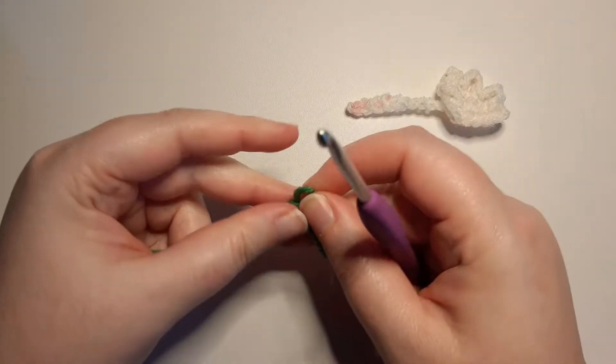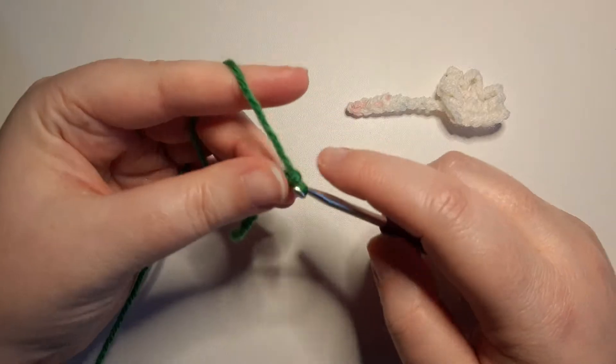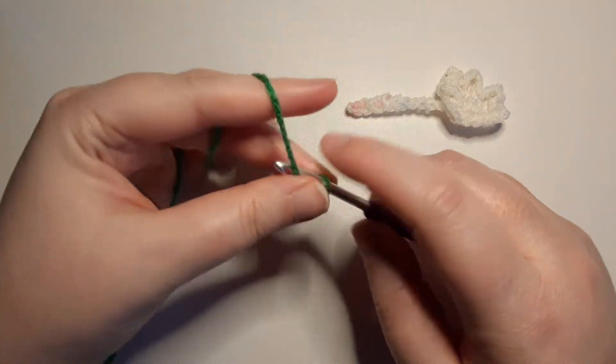To get started we are going to chain 15, and these 15 chains are going to act as the stem of the flower.